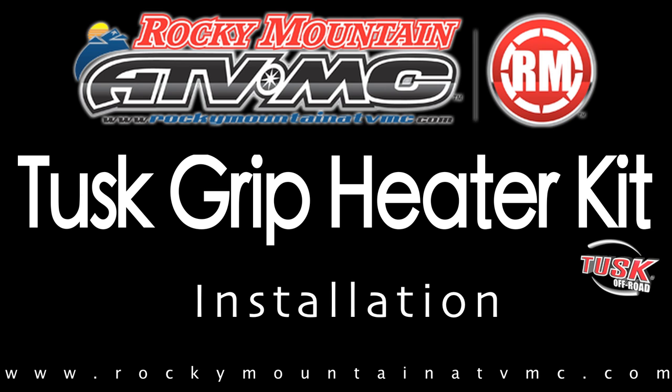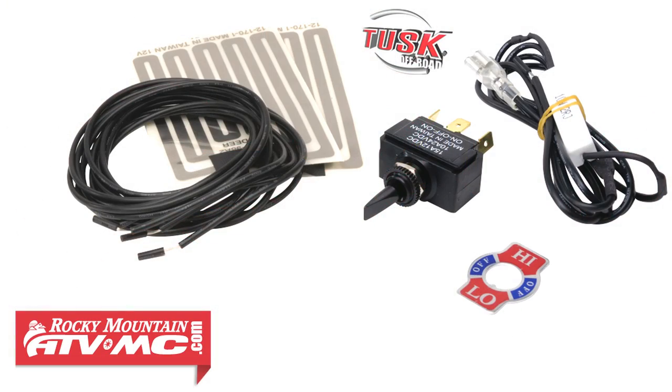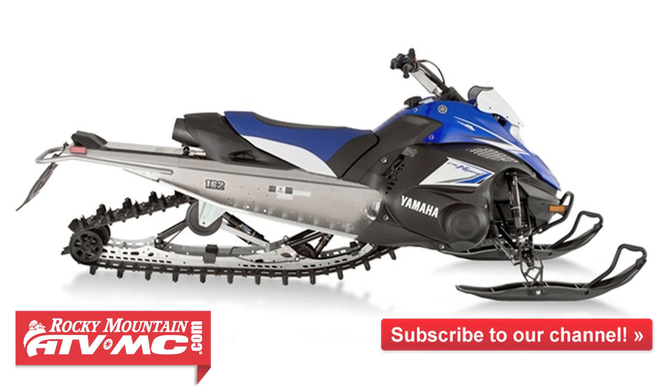In this video, we'll demonstrate how to install a Tusk Grip Heater Kit. We'll be installing this kit on an ATV that's used for plowing snow, but the Tusk Grip Heater Kit can also be installed on motorcycles and snowmobiles with a 12-volt source.